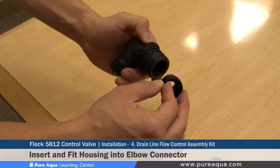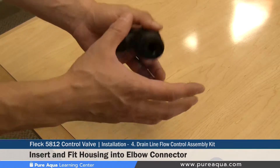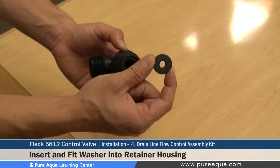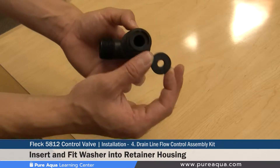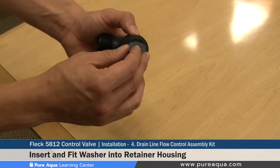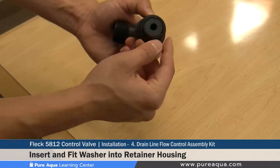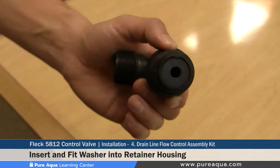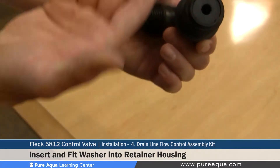The mid-sized flow control housing has been selected as it is the most common housing Pure Aqua uses for its filters. It is very important to note that many different flow rates exist for these washers, and the specific washer must be selected based on the media and filter size. This particular one is 12 gallons per minute but is irrelevant for your specific installation. Once the proper flow control washer is selected, you pop it into place with the text facing outward — this side is smoother than the opposite side and indicates correct orientation.